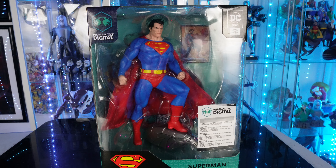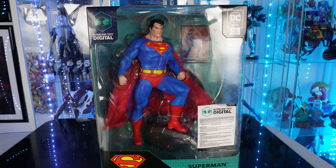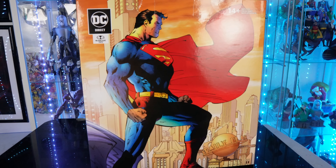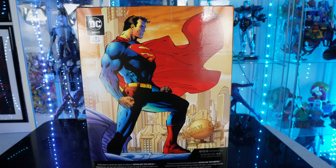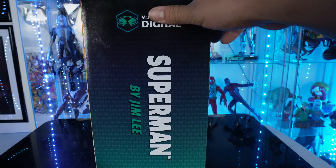Now the cool thing about this statue — one, it's Superman; two, it's got a cloth cape with a bendy wire in it. I am so excited to have this. I hope they do a Batman version of this. We got a Jim Lee Batman Hush but we don't have a Batman to go with this statue. You know the iconic Jim Lee cover he did with Batman and Superman — there's the Superman cover right here — and there should be a Batman one going hand in hand with this, so I hope he actually does do this.